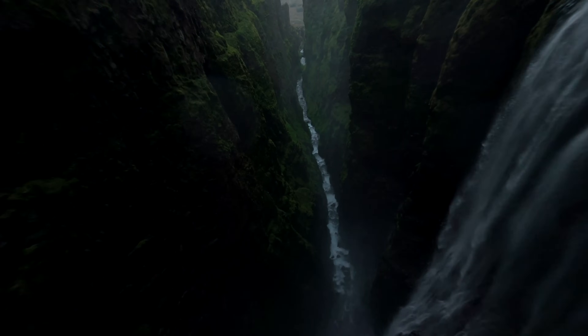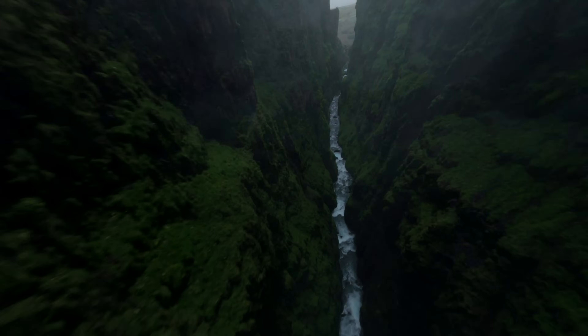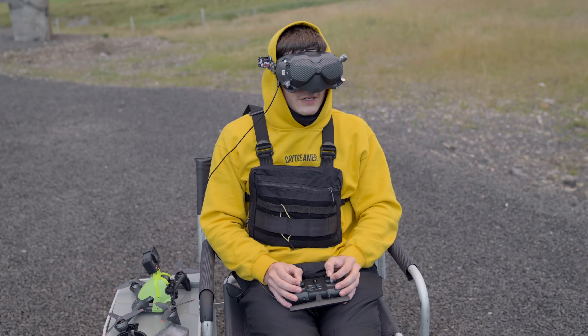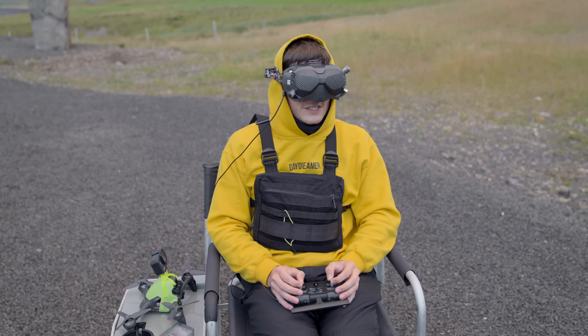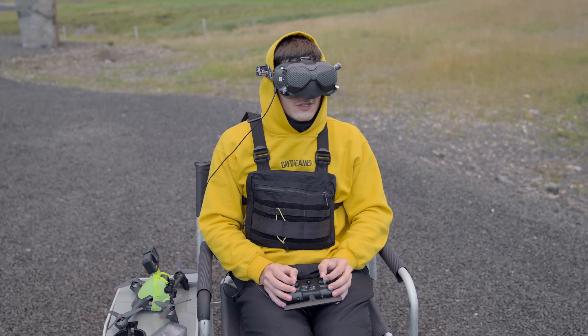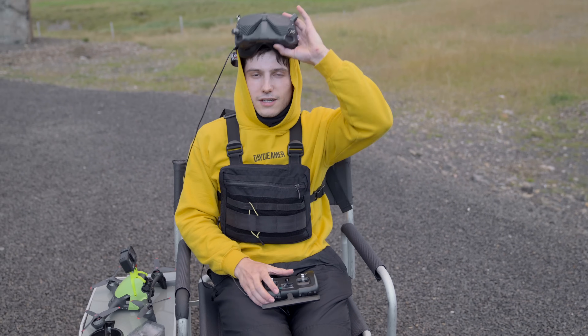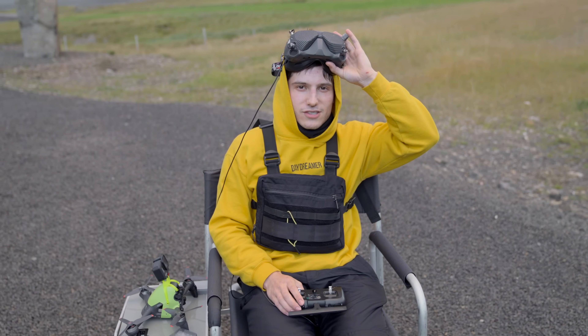Thank you guys for watching! Comment if you have an FPV drone. Please subscribe to my channel and I'll see you in the next video. You forget everything that's been stressing you out. You forget all the discomfort because you're flying — you're like a bird soaring just above it all. You see things that no man is allowed to see. It's like you're hacking away at life and your capabilities when you're flying FPV.